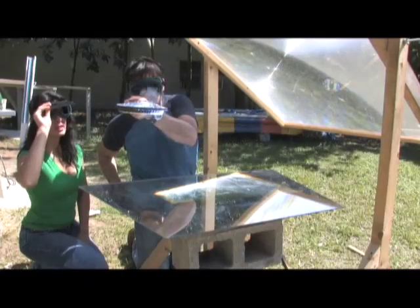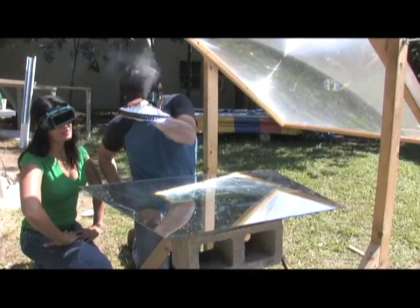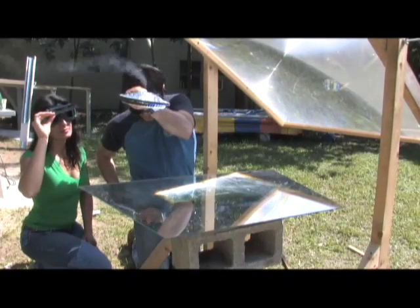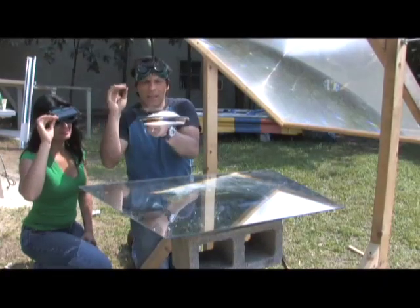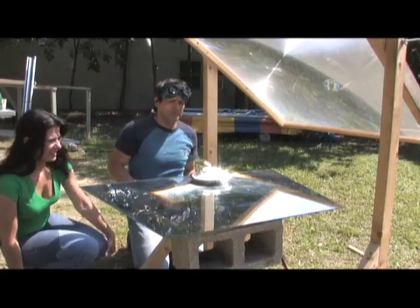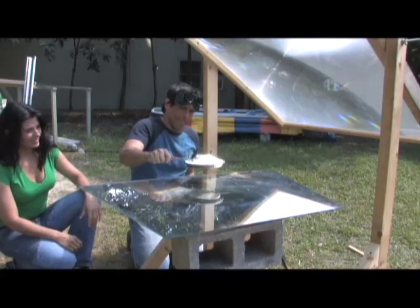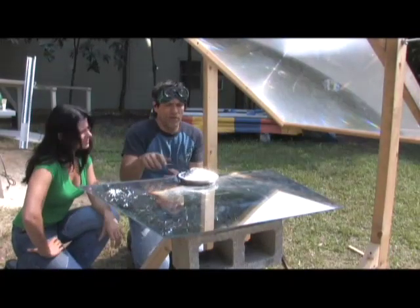There you go. I think that's it — there's still a few more. It's starting to smell like it's burning. I think it's done. Here comes a big cloud. We're going to stop this a little short. That's amazing, the amount of heat. How many minutes do you think? Probably 3 or 4, maybe 5.